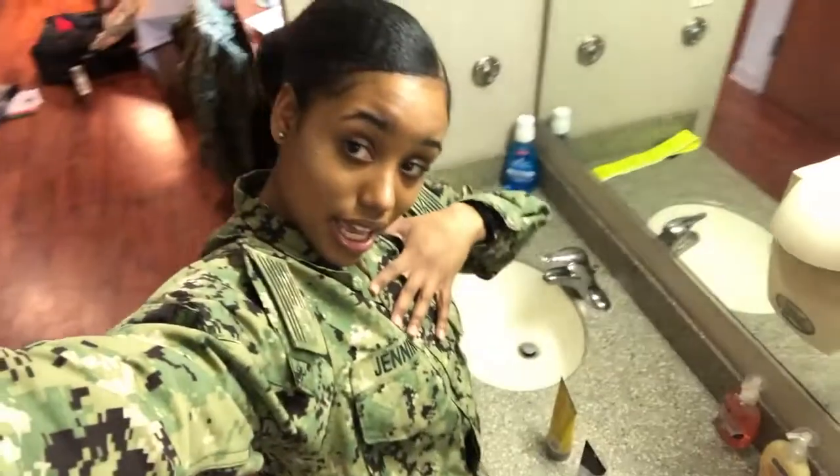Thank you for watching this video. I am Sienna Alia, aka CC. Have a blessed day.